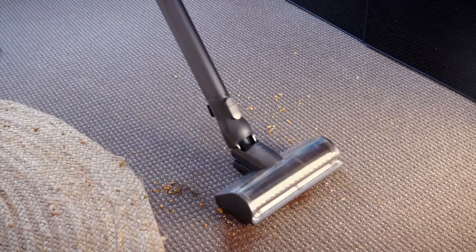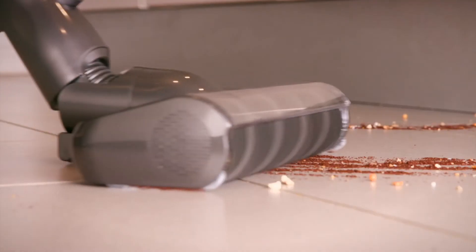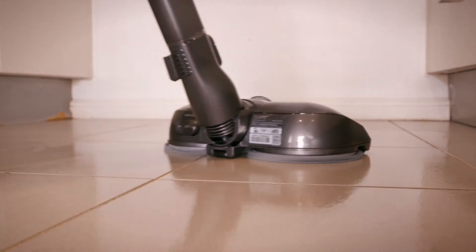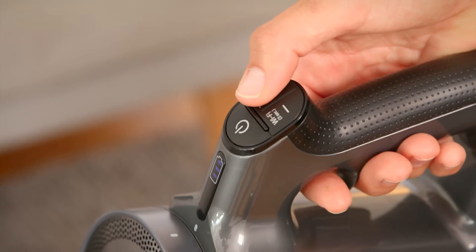The LG CordZero vacuum comes with smart inverter motor technology, assuring you of powerful, long-lasting suction ready for all your cleaning needs. There are also three modes you can choose from: normal mode, power mode, and turbo mode.